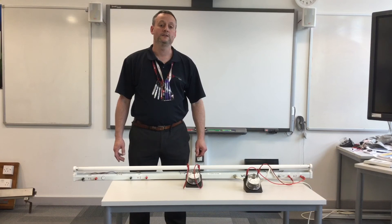We're going to look at the basic principles behind starting a fluorescent light fitting which contains an inductor, sometimes known as a choke or ballast, incorporating a starter and a capacitor for power factor correction.